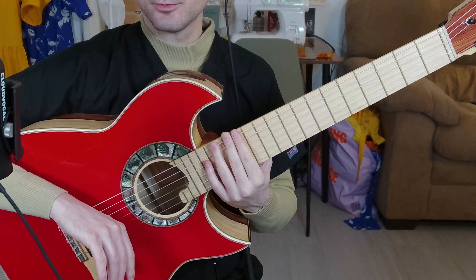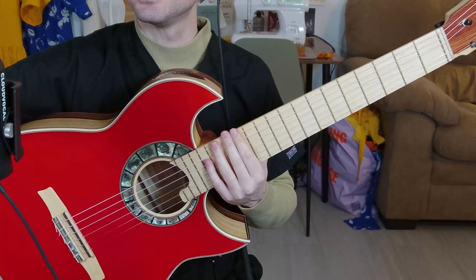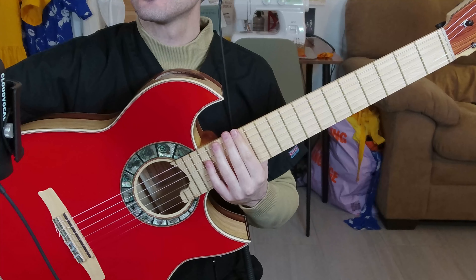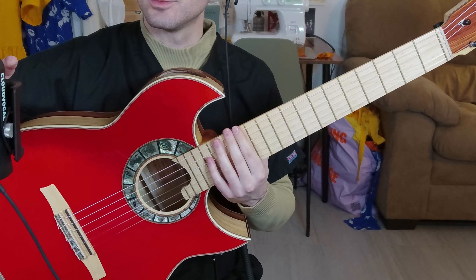Now I have the microphone pointing at the bridge, just for you to be aware. Those were the compression presets and now we're off — no more compression.